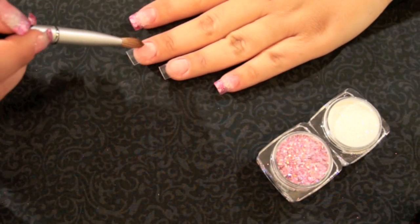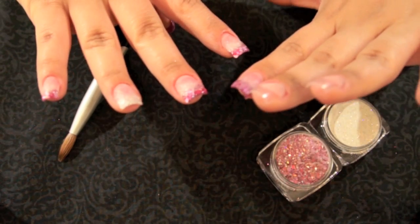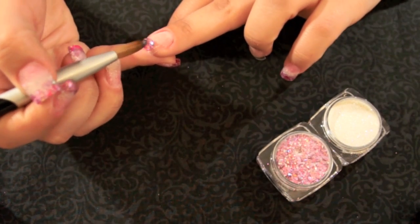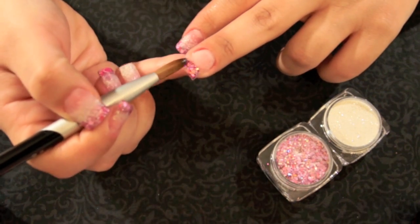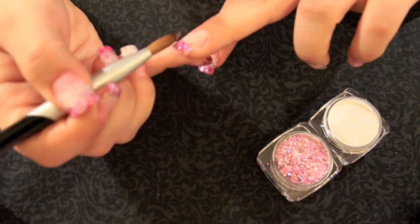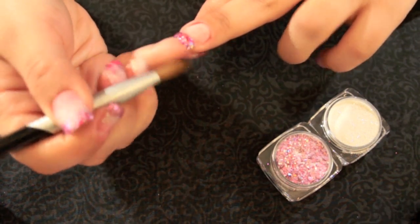I'm going to do two different nails. As you can see on my other hand, on all of the nails except the ring finger, I have a different design. I wanted to show you how I got both designs. We're going to start with the middle finger here. I'm going to take Lots of Pinks and place a very thin layer. Unless you want thicker nails, I'm going for a thinner look. I'm not going down to the smile line — just doing a straight line.